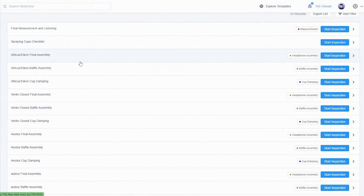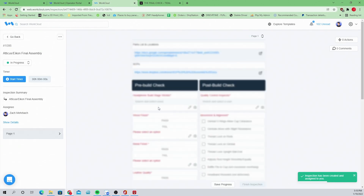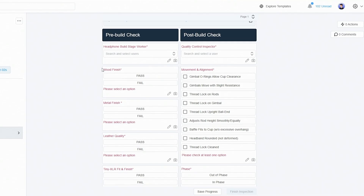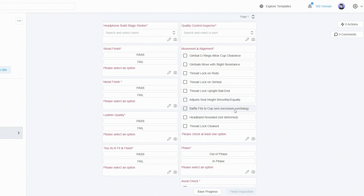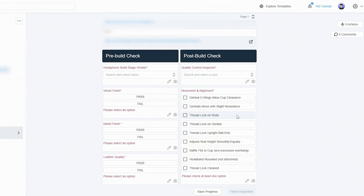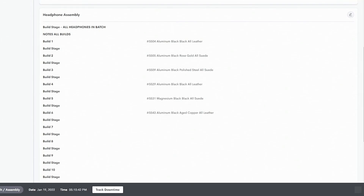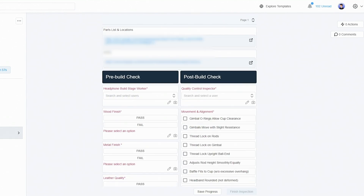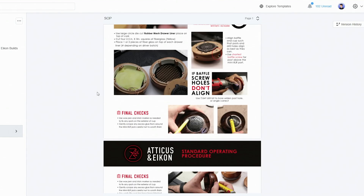Say somebody's building an Atticus or Icon — the assembler will go in and start a quality control session. Everything on here gets checked with a pass or fail for wood finish, metal finish, and all related aspects, to make sure we're not building a headphone that is supposed to be A stock but ends up as B stock, or ends up not having the correct actions done. Not only do we have this, but we also have a standard operating procedure for all the headphones. After that stage, it goes back to the measurement room.